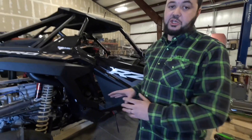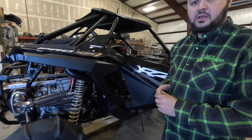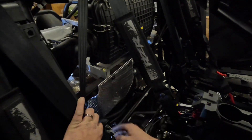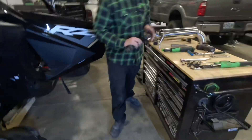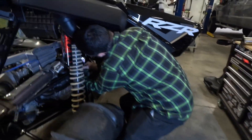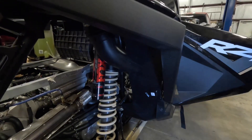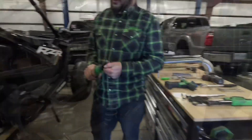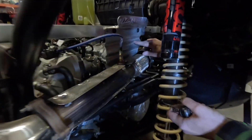The next step is we have to get some of the heat shields that come on the factory exhaust out of the way. There is a heat shield that takes one bolt here and two on the inside — get that out of the way. There's also a tray underneath the air box that we're going to have to remove, and the one above the turbo — you're going to have to remove that heat shield as well.